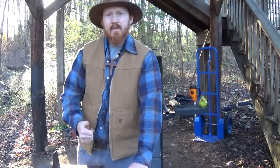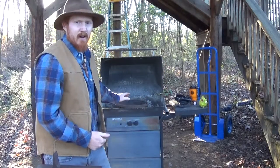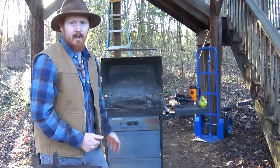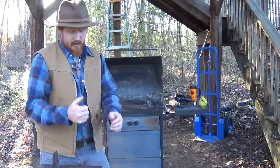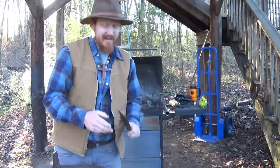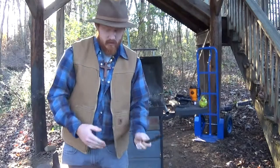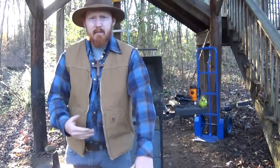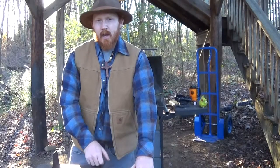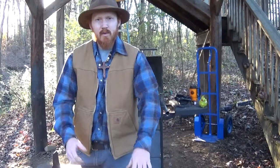Number one, you need heat, and our means of getting heat is by using our forge — we'll get into that in a minute. Number two, we're going to need some type of metal that we're going to shape and create into a tool. And then the third thing we're going to need is a means by which we're going to shape and form that heated metal — or, to keep it short, manipulation.